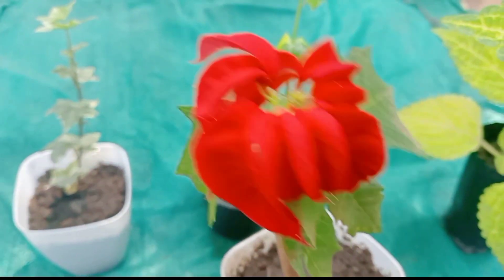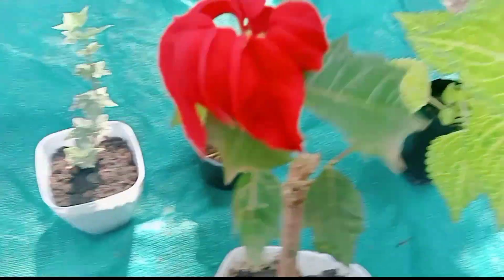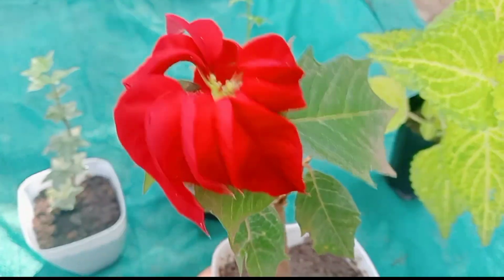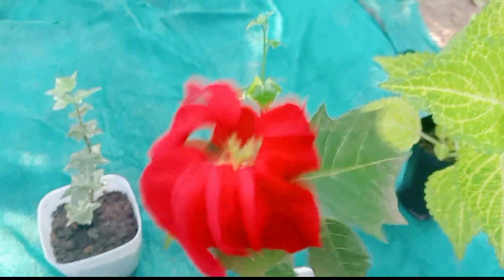I am going to make the camera very comfortable. I have to make the plants very cute. Now we are going to make the plants very well. If you want to make a new plant, you will need to make a new plant.